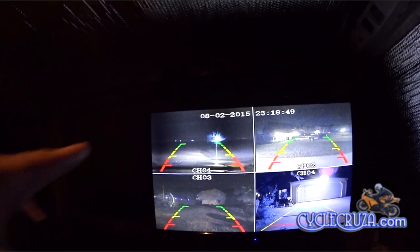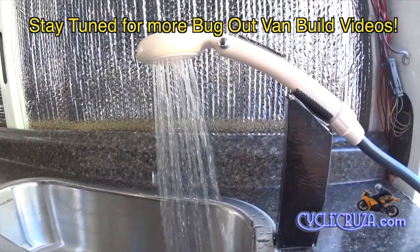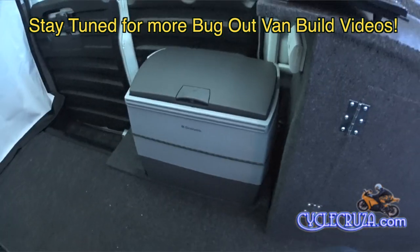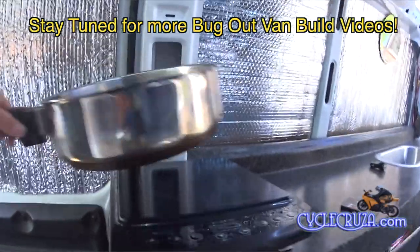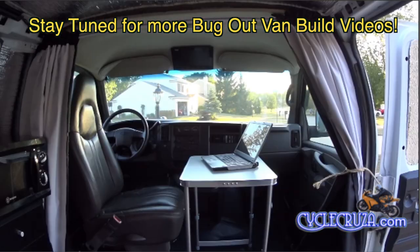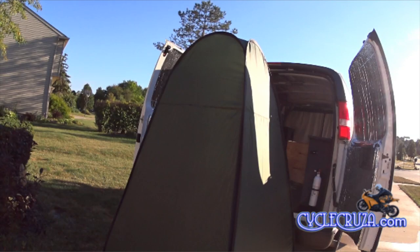Stay tuned for future bug-out van build videos such as this new water pump I installed with a switch — nice and convenient. Also stay tuned for my installation of my Dometic refrigerator and 600-watt microwave, along with my 1300-watt induction burner — no more worrying about burning my bug-out van down with a butane stove. I also upgraded to a 2000-watt pure sine inverter. I want to show you my new compact table that folds away and fits underneath my sink counter. And stay tuned for my portable compact shower video — I can show you how to wash up on the road; I even have a hot water heater to show you.